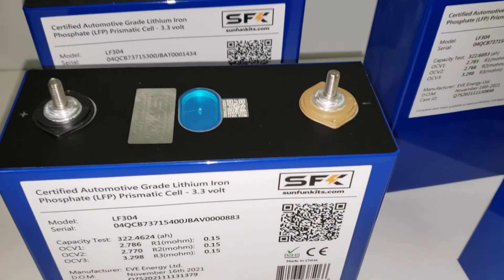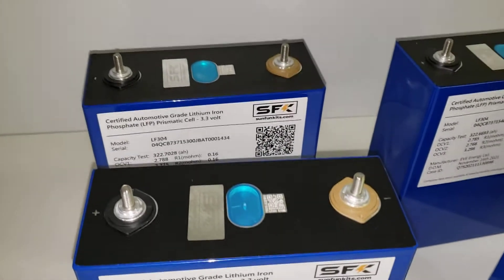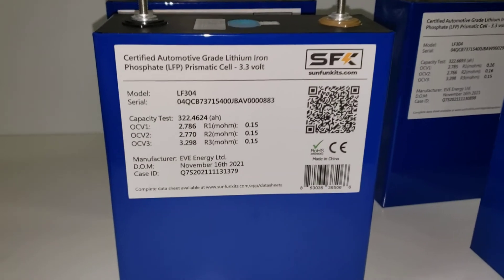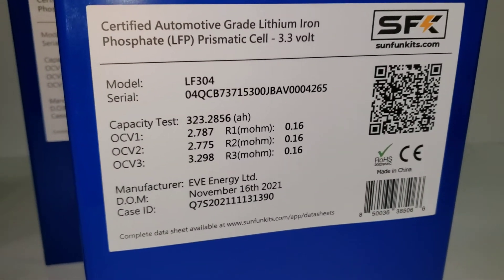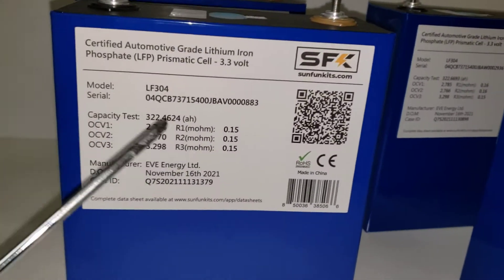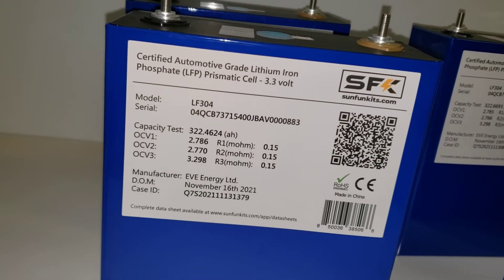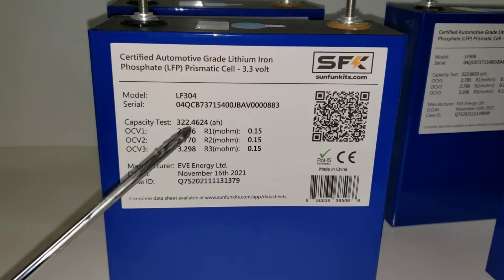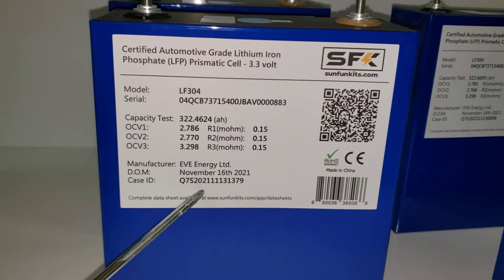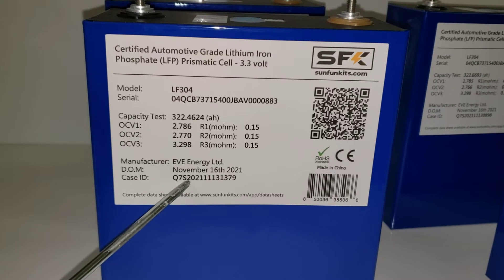The other major difference is that the cell terminals are wider, and we've updated our kits to accommodate that. But the major difference is the label — each of our cells will have its own label. Inside the label you'll clearly see the capacity, the voltage ranges it was charged to, the ohm ranges, the manufactured date, and very importantly, the case ID.